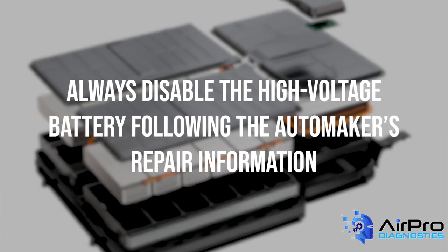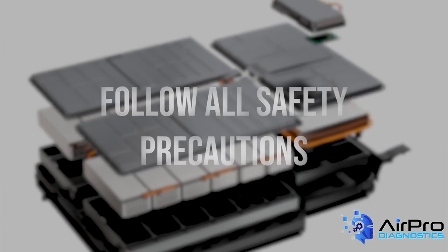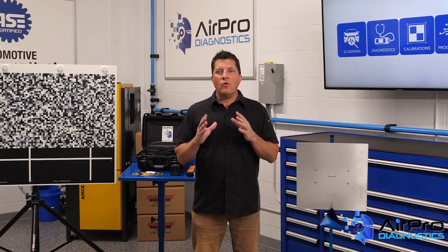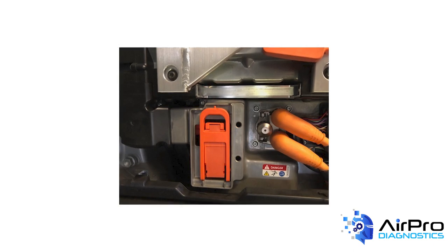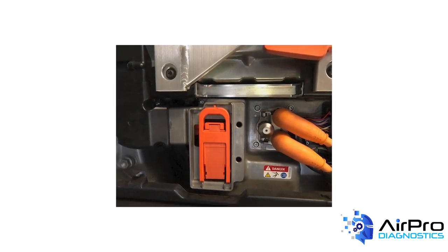Always disable the high-voltage battery following the automaker's repair information and follow all safety precautions. Keep in mind that there is typically more than one method available for disabling the high-voltage system. The preferred disabling method for repair technicians would be to remove the hybrid battery service disconnect following the automaker's service requirements.